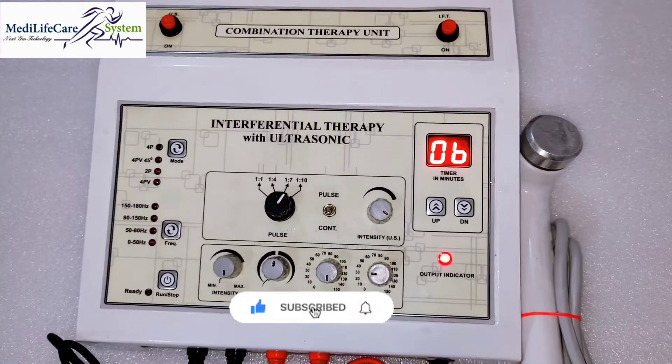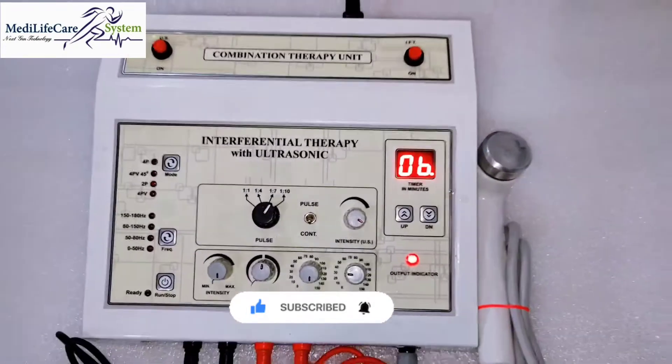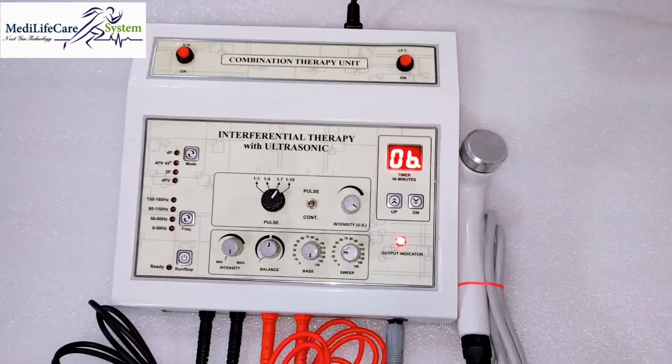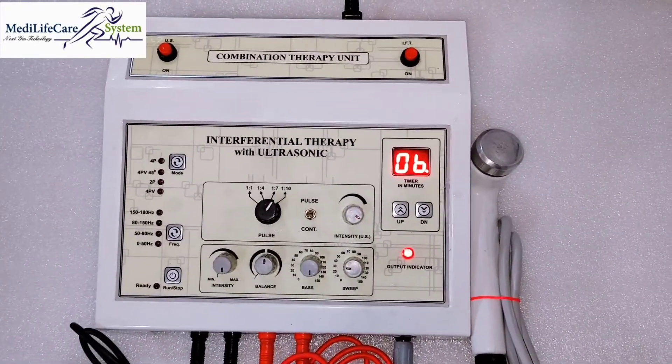The pulse or intensity — anything you can monitor from here. This is the timer. This is a very high-quality machine; you can easily use it in a clinic and also for many home visits. Thank you for watching this video. Have a good day, bye bye.